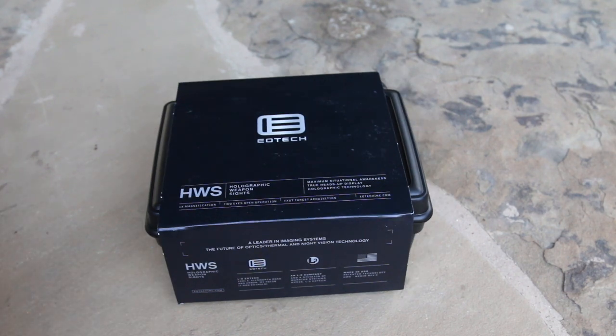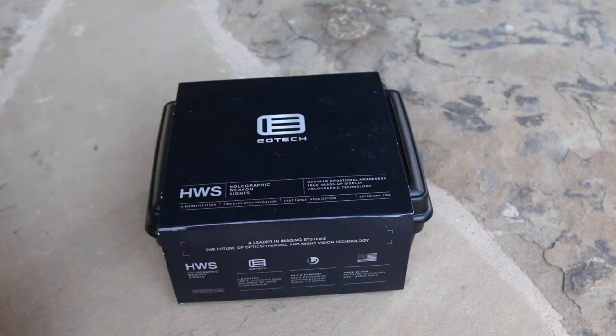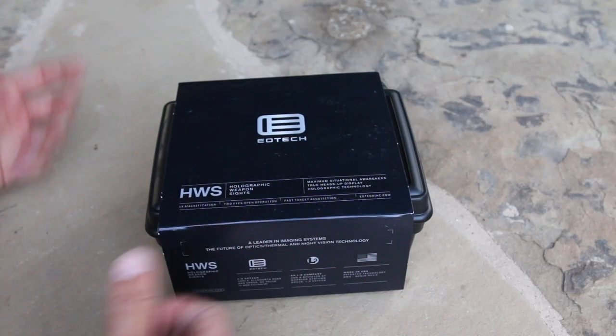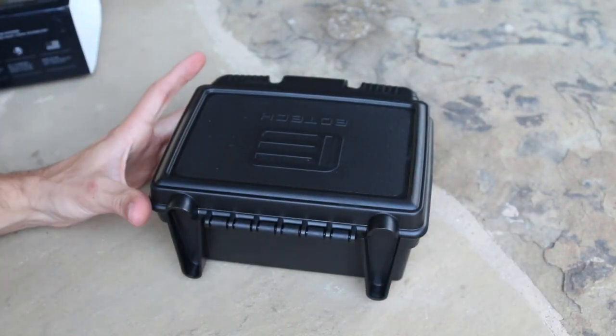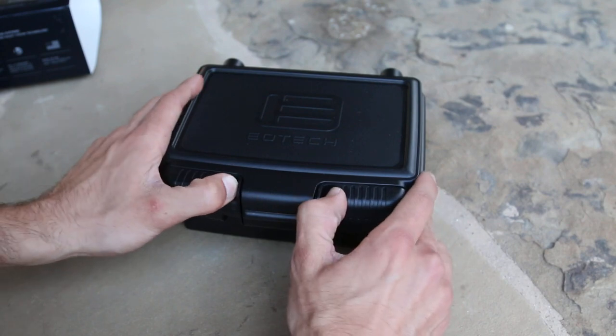For well under $460 this is kind of the entry-level EOTech — the cheapest and most recognizable one. It runs on AA batteries, is not rechargeable, not compatible with night vision, doesn't have UV modes, and the reticle is a circle and dot without bullet drop compensation. But if you just want a simple holographic sight with the EOTech look without going off-brand, this is a great entry EOTech, though it's still a pretty penny compared to other options depending on your purpose.